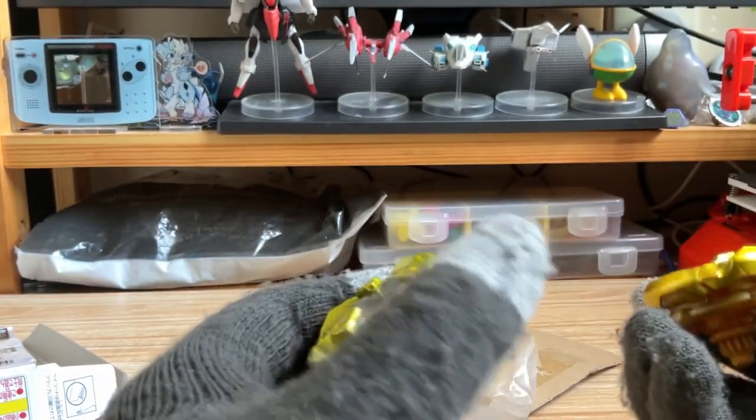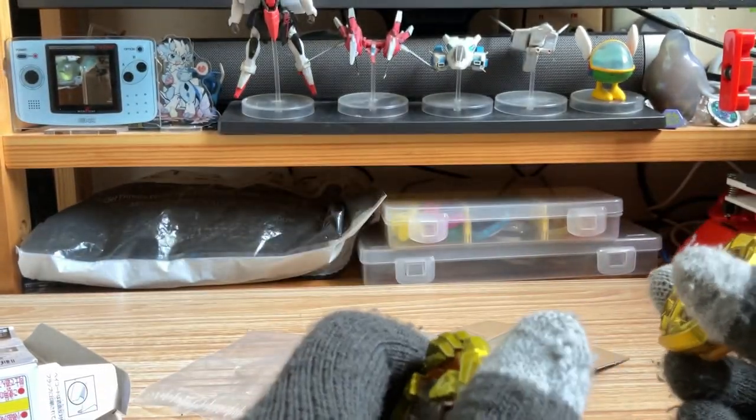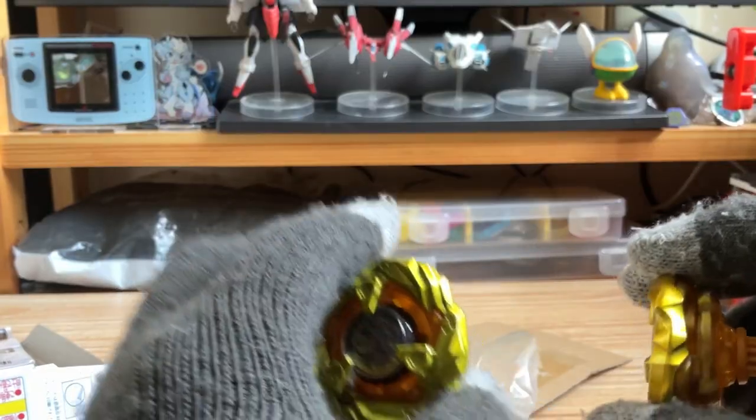This is pretty much the unboxing of this Leon Claw. The next one is going to be the Copper Track. I'll see you in the next unboxing.